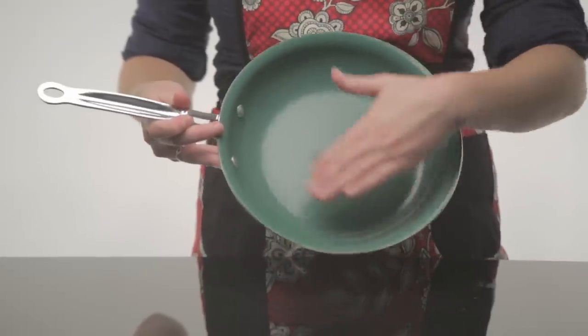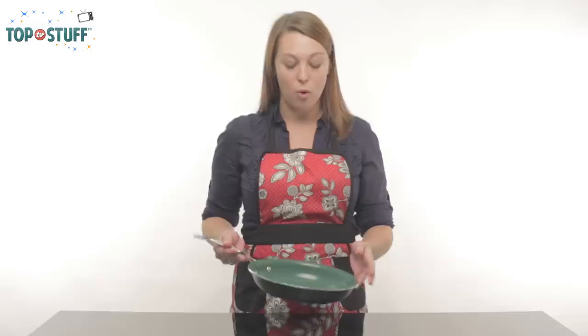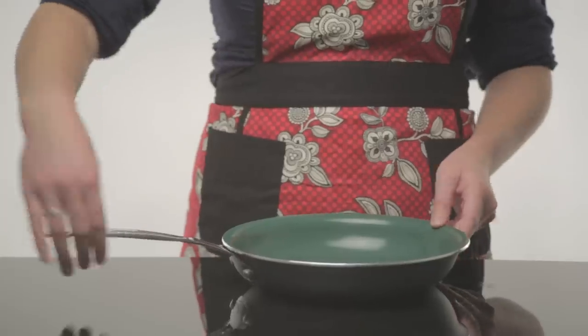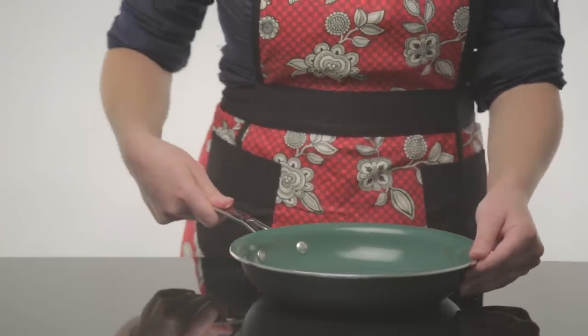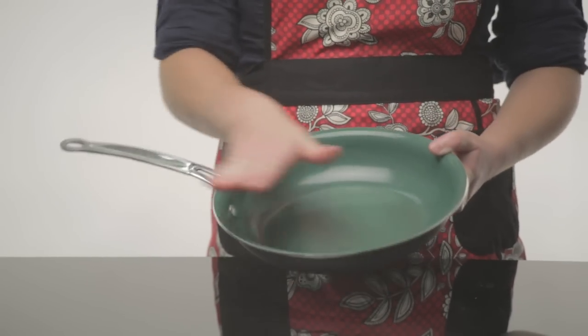all-natural ceramic coating keeps juices and flavor in your food and never flakes or releases toxic gases while cooking. You don't even need to add high-fat oils or butter to the pan, which is great for your health. And the ergonomic handle never heats up while cooking,